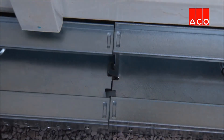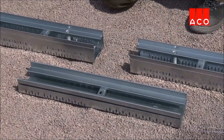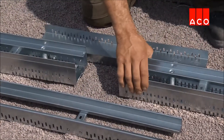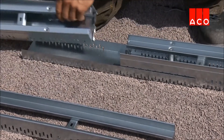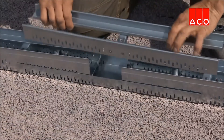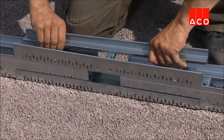Channels feature interlocking end profiles to prevent channels from pulling apart. The Profiline adjustable length assembly eliminates the need to cut the channel to size on site, giving up to 500mm of variable length. The base channel is laid and other Profiline channels are laid inside, leaving the desired additional length clear in the middle. The top rail is then installed over this section.